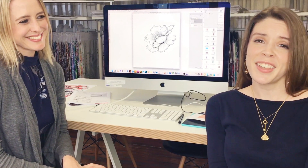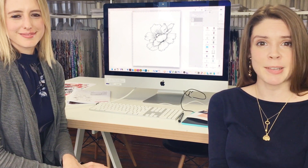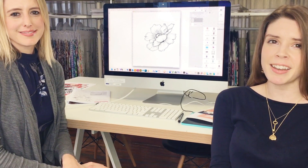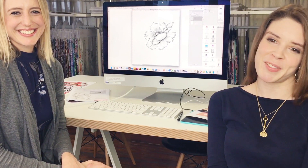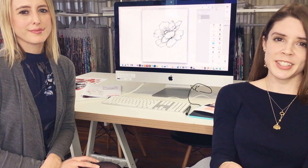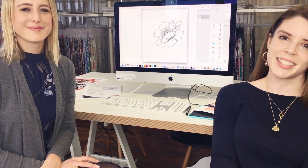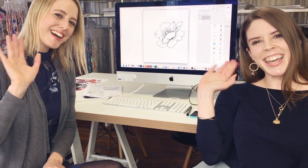Thanks for watching everyone. If you liked this video please comment below and let us know if there are any other tips or tricks you'd be interested in hearing about. Please like our video and subscribe so that you can watch them all. And if you liked this tip, our Photoshop for Textile Design courses go through the entire process from the first to last step. Thanks for watching, bye guys!